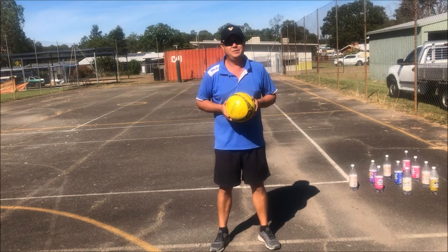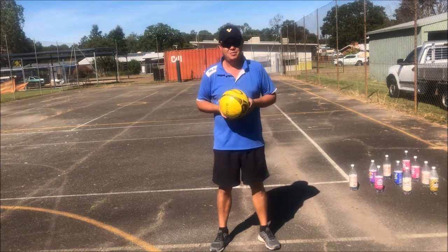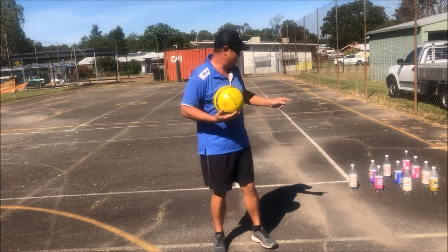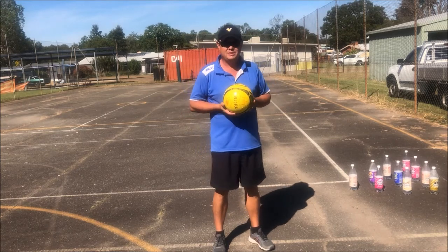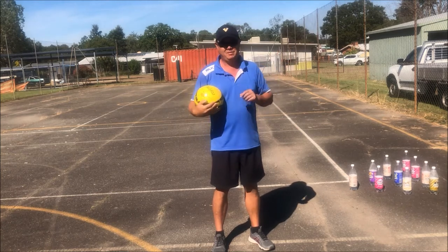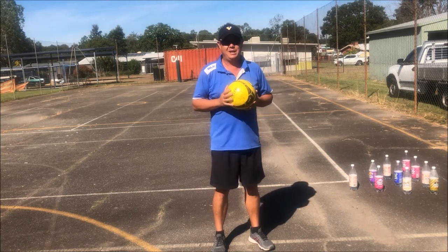Hi guys, in this video you're going to be doing some 10-pin bowling. The equipment you're going to need is something like a soccer ball, a basketball, or a large ball of some sort. You're also going to need your water bottles that you use for knock-them-downs — you'll need 10 of them. Remember, make sure there's a little bit of water in the bottom.